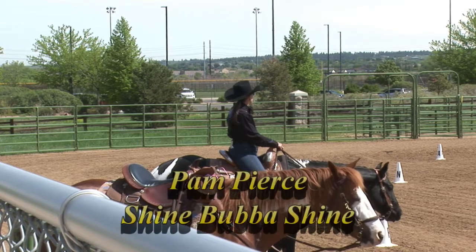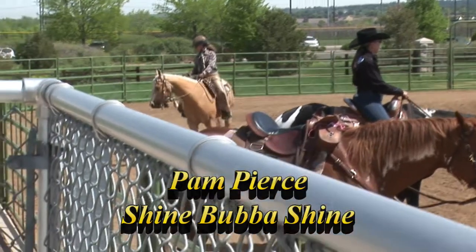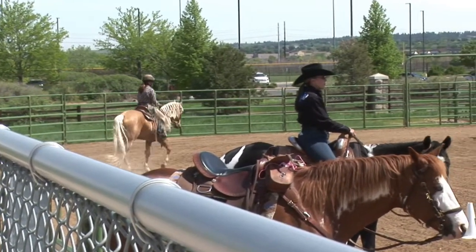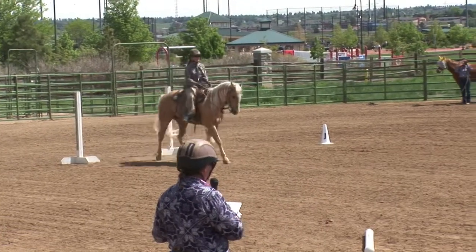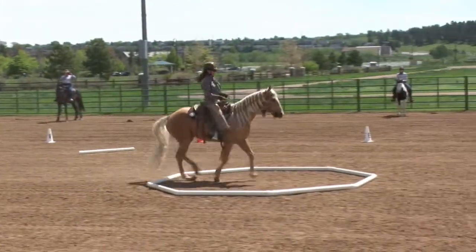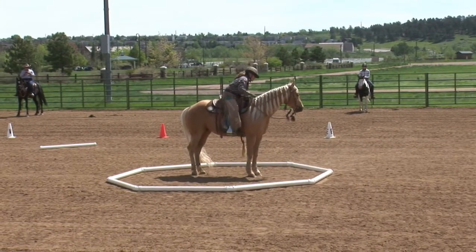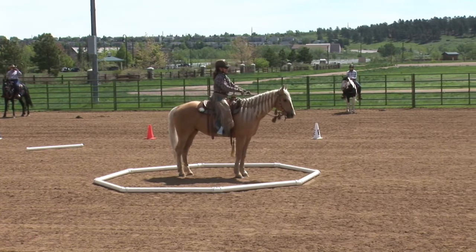And horse can shine above the shine. At A, enter working jog. At A, top of the box to move. Walk out and proceed working jog.